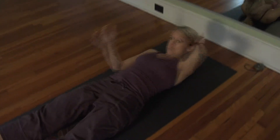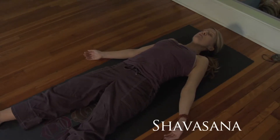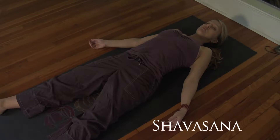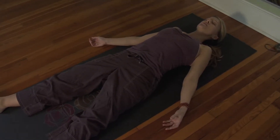When you go into Shavasana, you want to lay on your back. Let your legs flop open. Let your arms flop open. Palms are skyward. The eyes are closed. The lips and teeth part, letting your tongue fall to the bottom of your mouth.